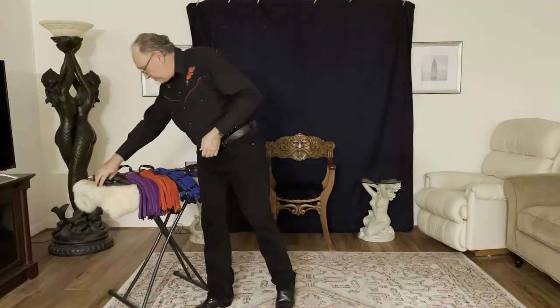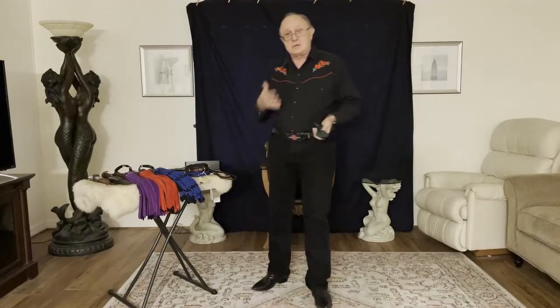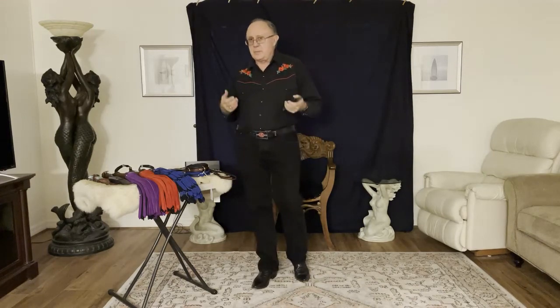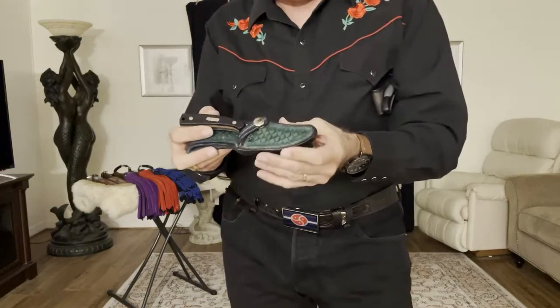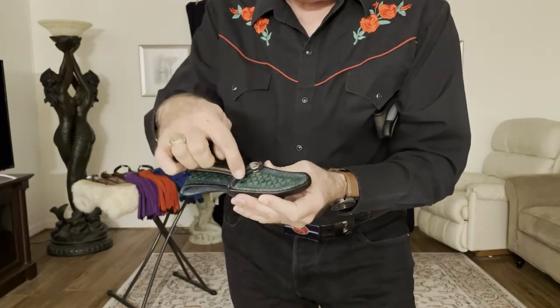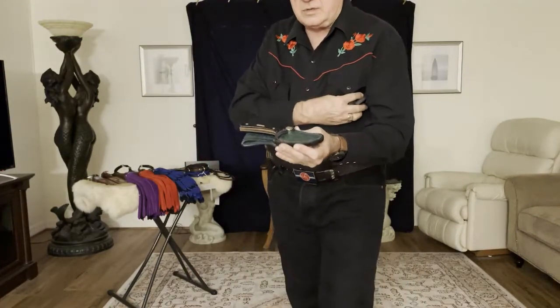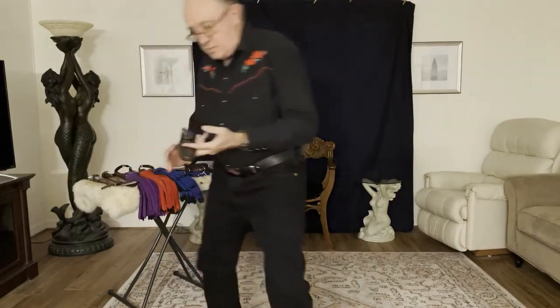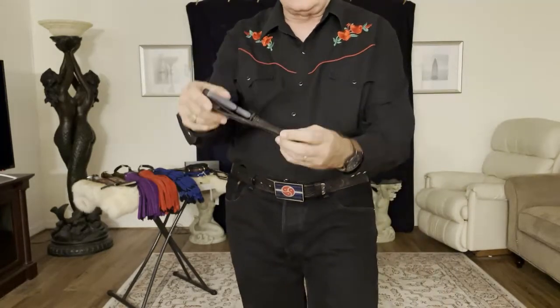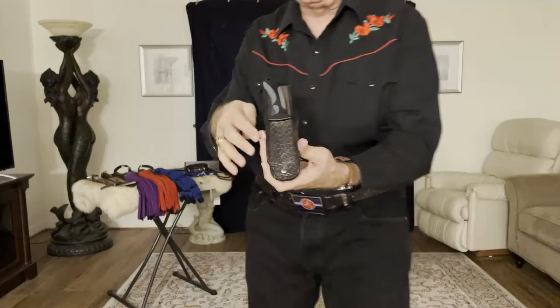He does a lot of custom work, so the knife sheaths I'm going to show you are all custom. For those of you that have followed my channel, you know I like knife play and I own a lot of knives. Modern knife manufacturers sell their knife in a web sheath, and for people that love leather, the first thing you want to do with that web sheath is throw it away. So I take the knife to Buck — he made me this nice little sheath for an old-timer knife, tooled some shells or scales on it, and painted it green. His trademark, which you can see, is a horse stamp, and that should be on all of his work.